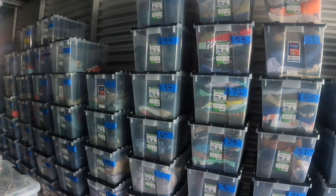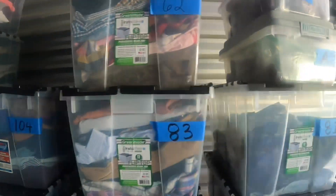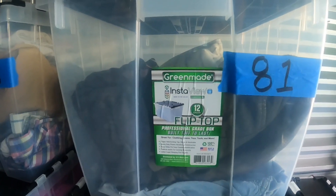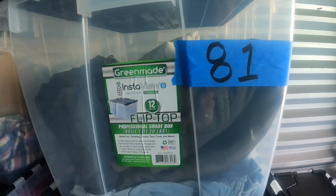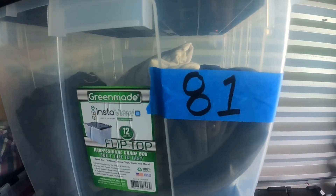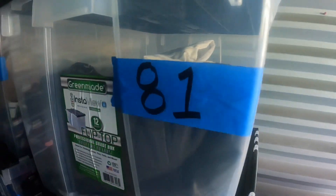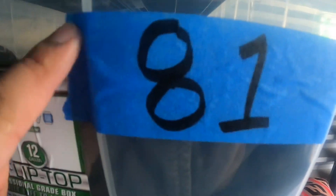I wanted to show you today my bin system. Costco used to have these bins and they were probably about 10 bucks. What I do is on each of my listings down in the description, I have a place that says 'warehouse' and I'll put the number that coincides with the bin. This is actually painting tape — I think I just started using it because it was all I had at the time and it worked well, so I just kind of stuck with it.